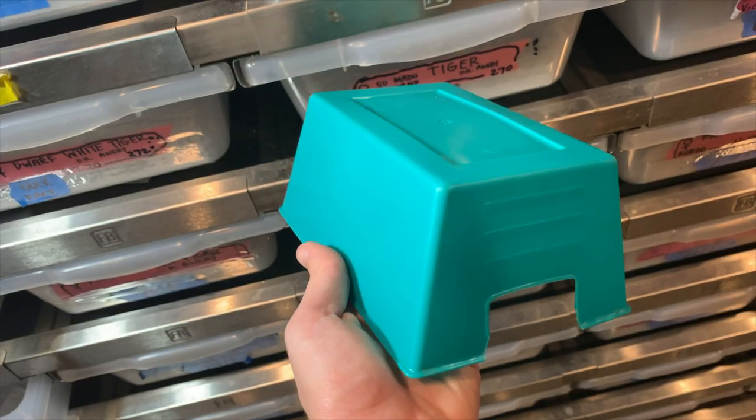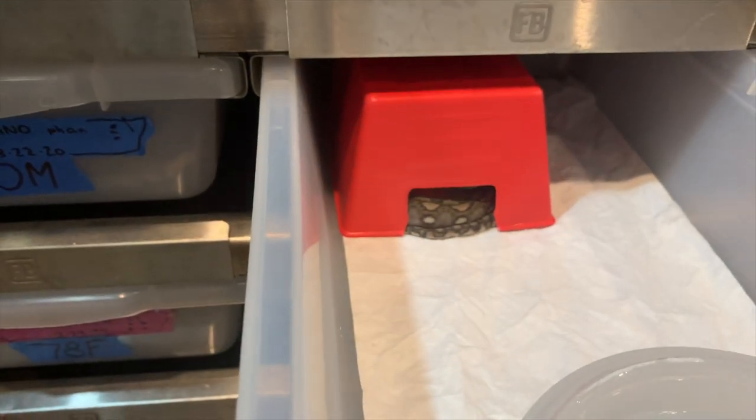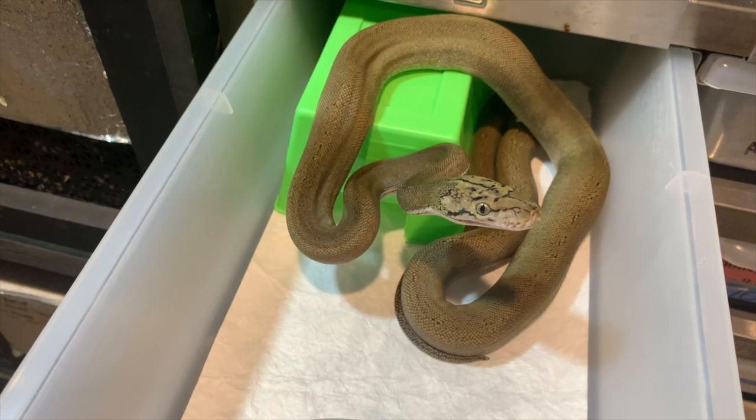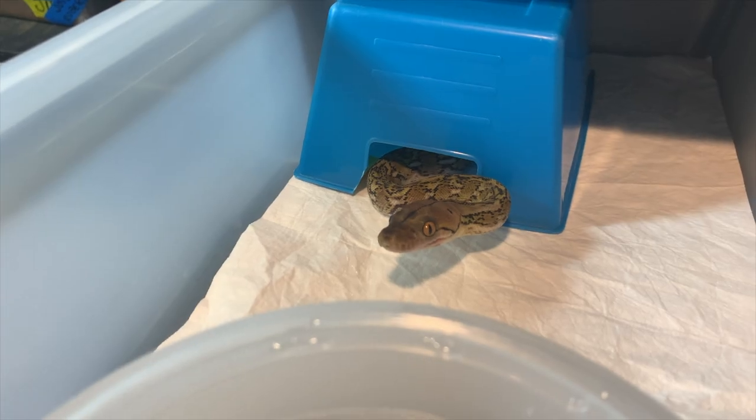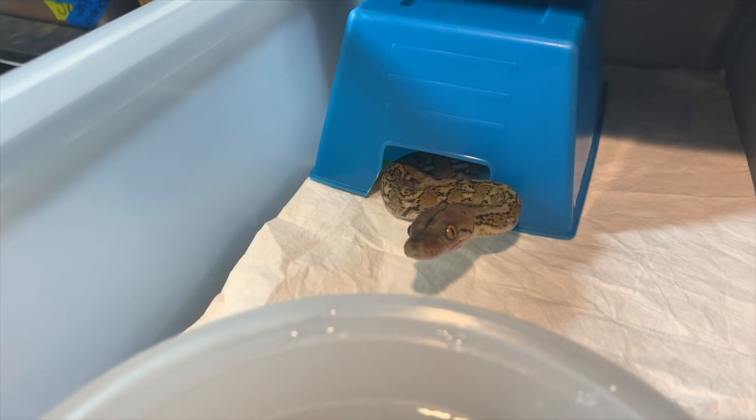These are simple hides we use for the baby retics here at Reach Out Reptiles. These hides are made out of plastic — they could be a little bit heavier. They provide a spot for the animal to sit on top of the hide and an area underneath that's nice and dark for them to curl up in. This hide works out well for the baby retics, and it's super easy to clean, which is exactly what we want.